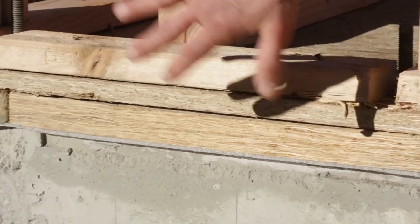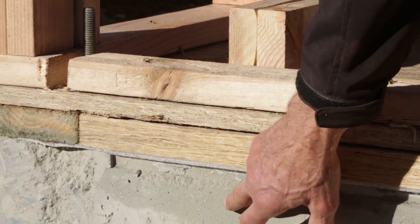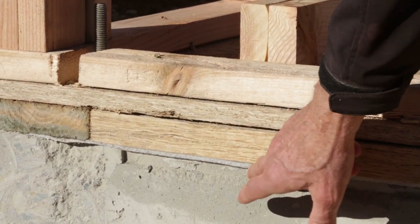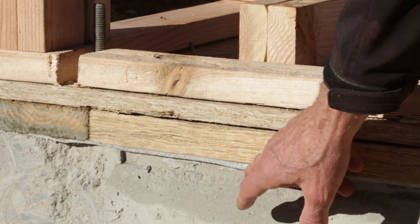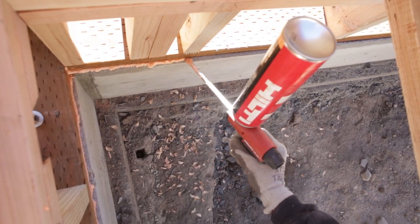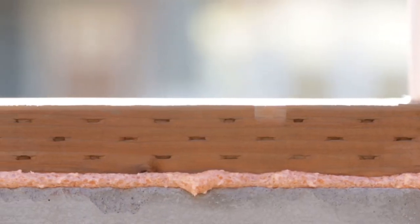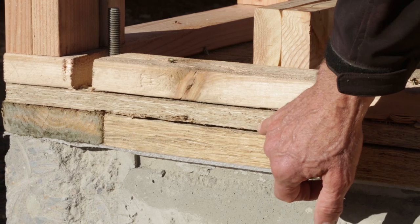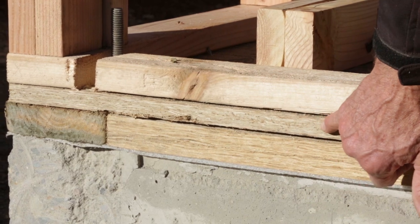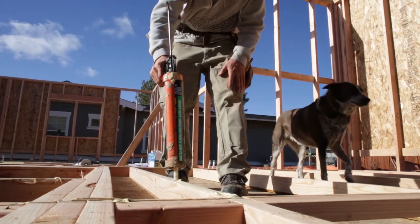This is all part of the air sealing for the exterior. This is our foundation, and then we've got the foam gasket. On the inside we actually use spray foam and some caulk to help seal up any spots that the foam gasket wasn't covering. And then when they put the subfloor down onto the sill plate, they glued that joint.